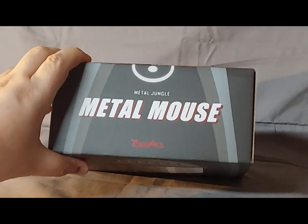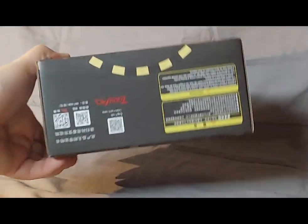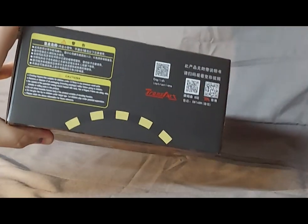On the top, we see Metal Jungle Metal Mouse by Transart, which, if you look at the front of the box, is upside down. And at the bottom, there are QR codes and stuff — and even that's upside down.